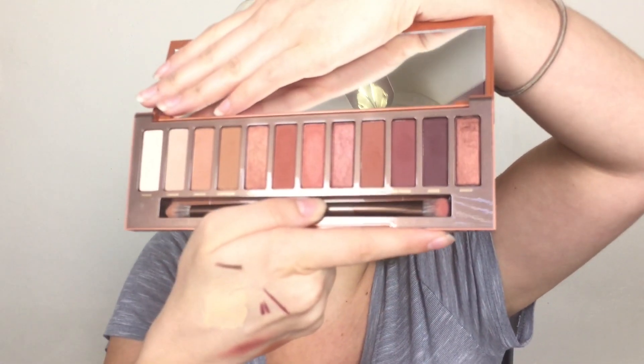Now let's talk about the pros. First, it blends beautifully — I didn't have any problems with blending at all. The pigmentation is on point; how you see the colors in the pan is exactly what you get. They don't oxidize, or at least I haven't noticed that at all. So the blending and pigmentation are both very beautiful.